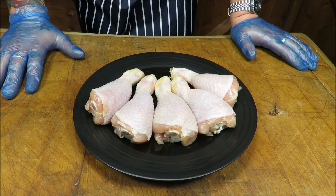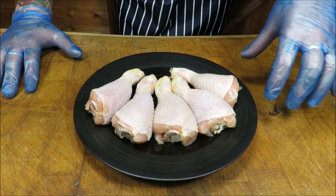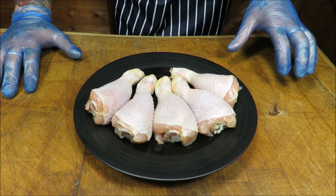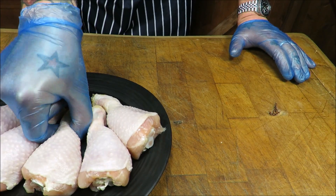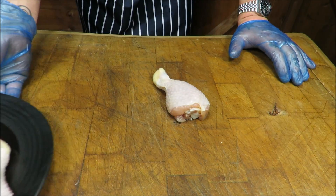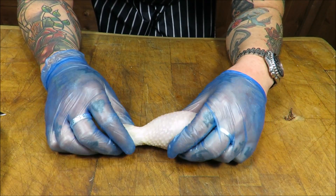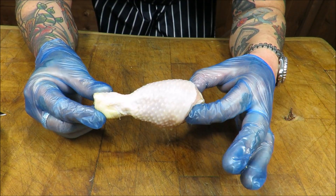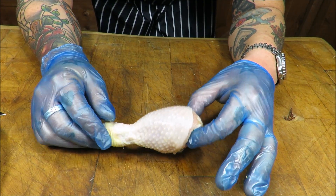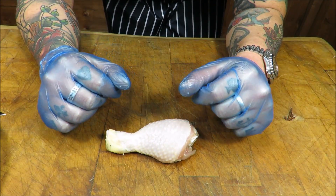I've come up with an idea with these chicken drumsticks — I call them chicken crossbones, and you will see why when we cook some and you see the end product. So basically what we're going to do is take one drumstick. My idea sounds a bit nuts, but I was thinking: is there a way we could make this easier to pick up and eat, but also look good? And this is what I've come up with.